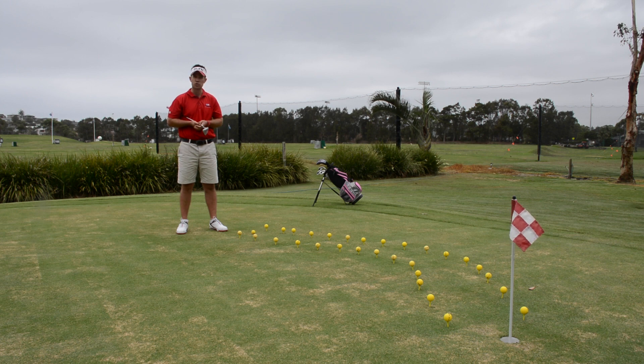You can come on up here to the short game area. You need a couple of packs of tees — as you can see I've put some balls on some tees and we're forming a bit of a snake as we lead into the hole.